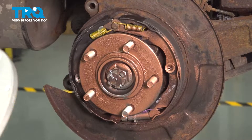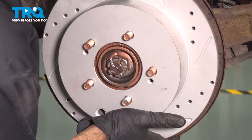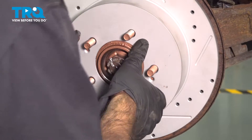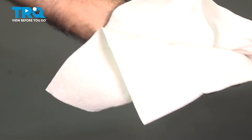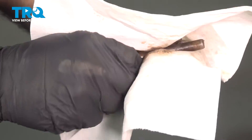We're going to put on our new rotor. We're going to use our caliper pins. We're also going to put some new grease on them, so we're just going to clean them up.